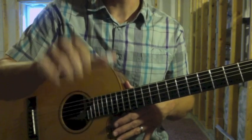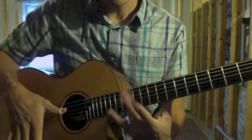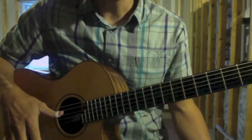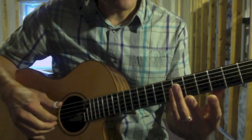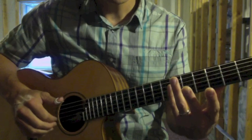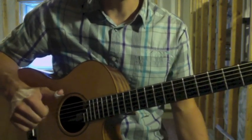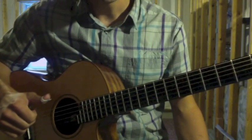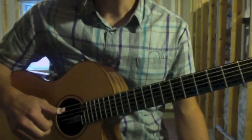He strikes with three fingers, back of the nails, to get those harmonics. He also plays harmonics at the seventh fret across three strings, where he plucks with his fingers towards the palm.